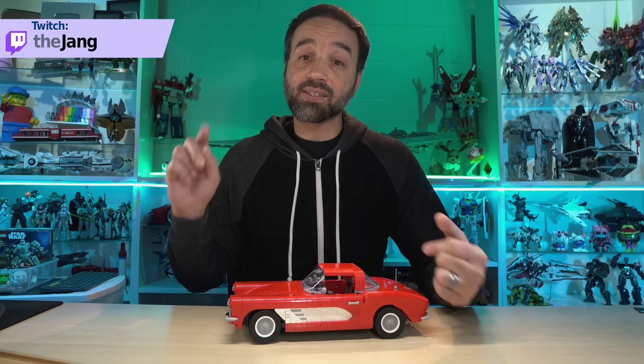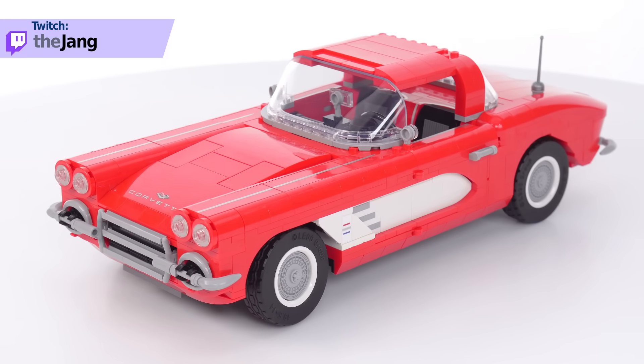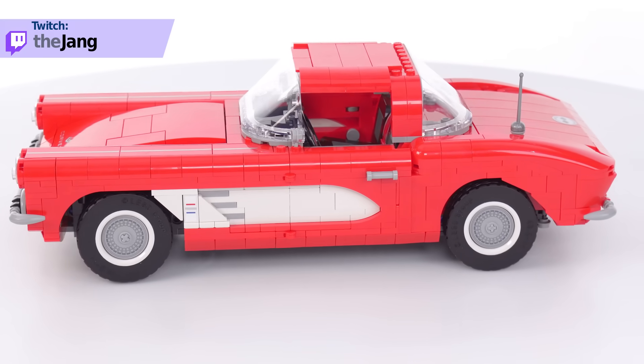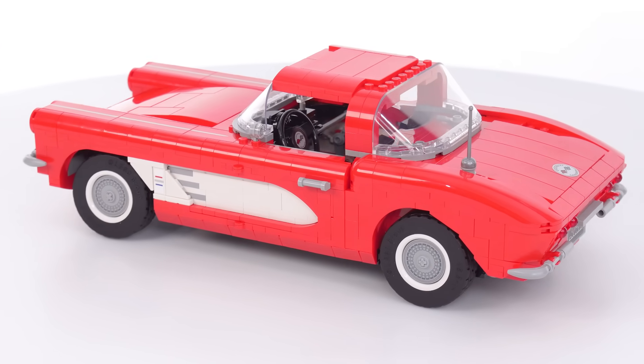I built the whole thing live over on my Twitch channel, which of course is linked in the video description. Now this obviously represents a C1 or first generation Corvette. However, there were a number of sub models within that first generation, and this one here specifically represents a 1961 model.